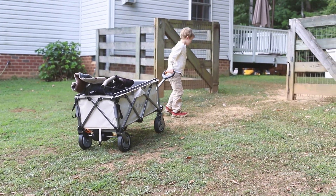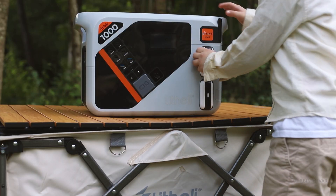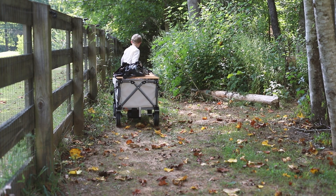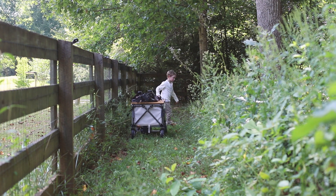Hi guys, today we're going to take a look at a really interesting product — a battery-powered wagon and a portable power station that can charge up the battery inside the wagon. Very cool, and for this demonstration today I have a new product tester. Let's get started.